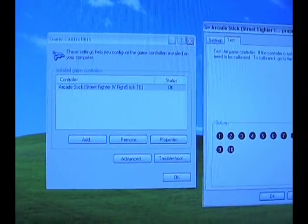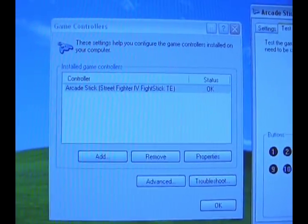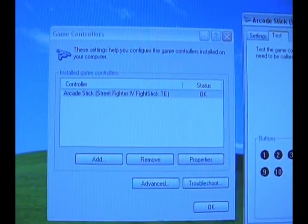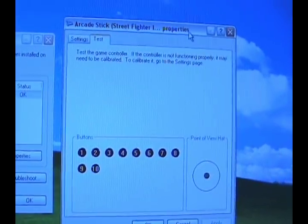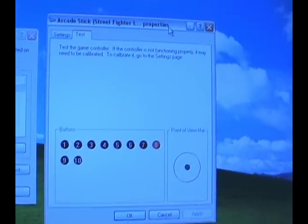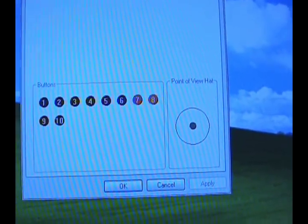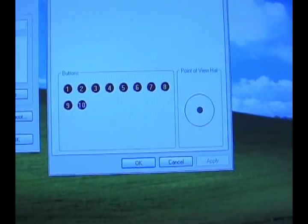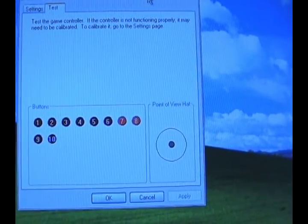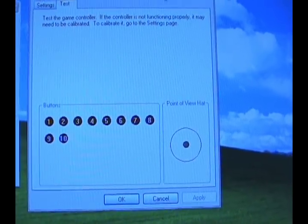Here I am with the old-fashioned shaky hand cam to show you that my joystick is plugged into my Windows PC. It shows up as Arcade Stick Street Fighter 4 Fight Stick Tournament Edition, and here's the properties window. I'm going to engage the start and select buttons — as you can see, it shows up. If I turn the switch on, the buttons are still engaged. So that's to show you that I did not do the mod.